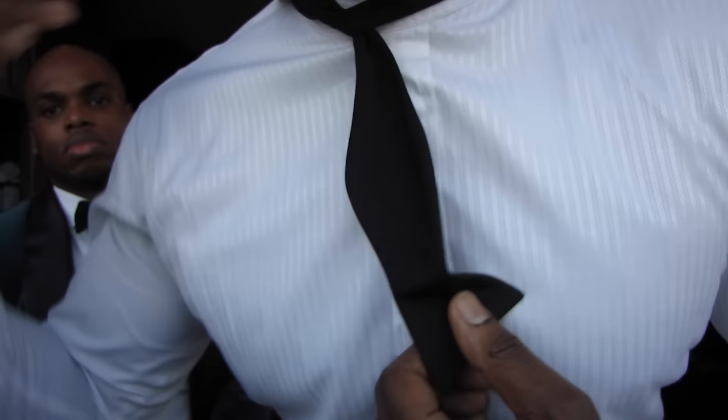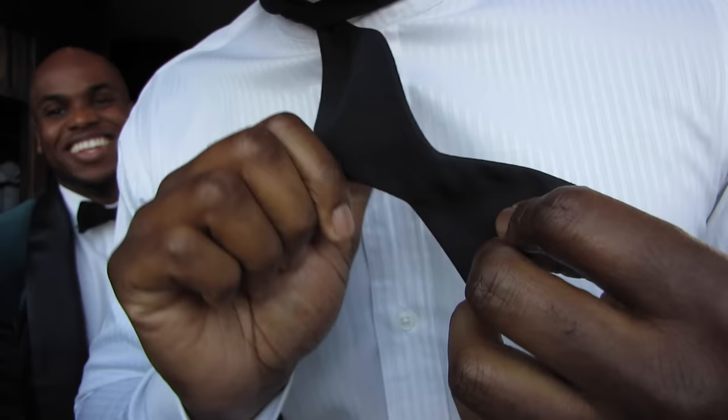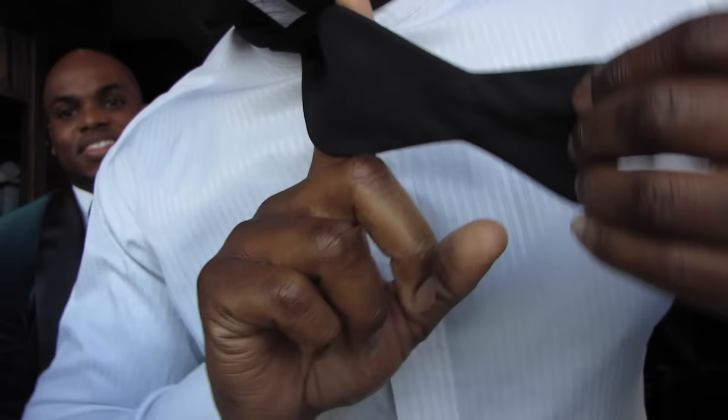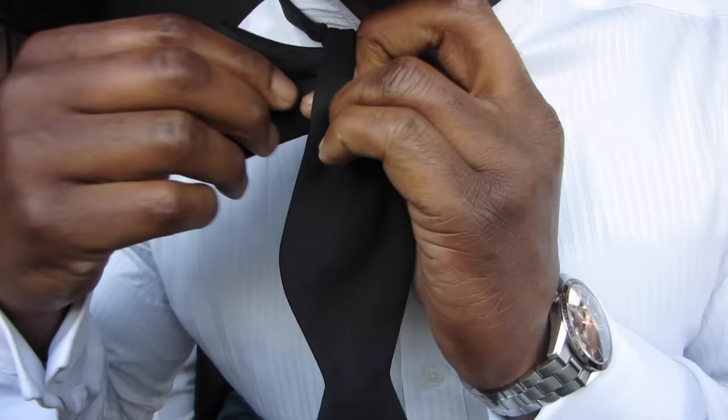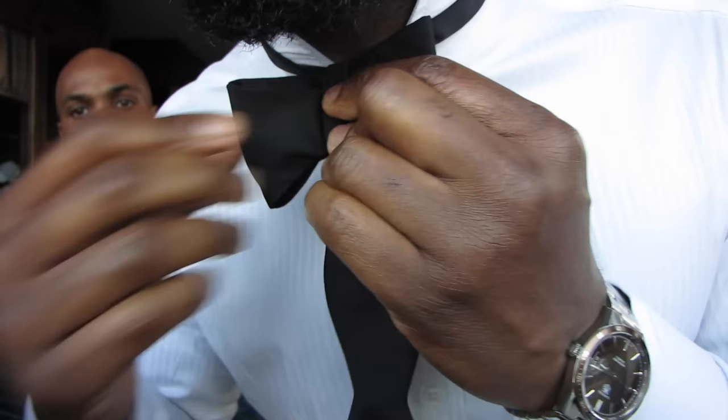Once I've tied it as tight as possible, I take the left-hand side — which was the longest — and put it over my shoulder, out of the way. Now take the remaining right-hand side and create a bow shape, just like that. Hold it in place, then take the bit you put over your shoulder and wrap it back over the top and let it sit just like that.